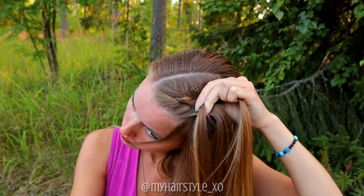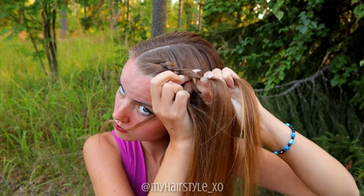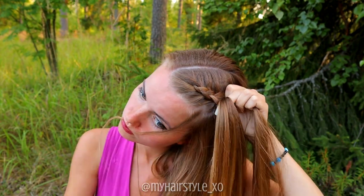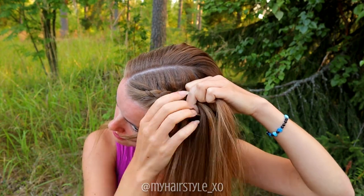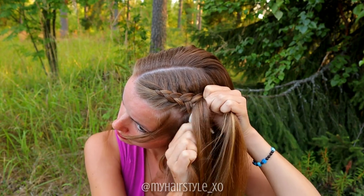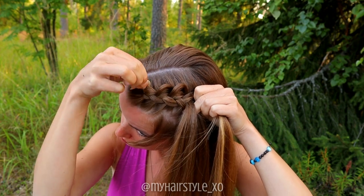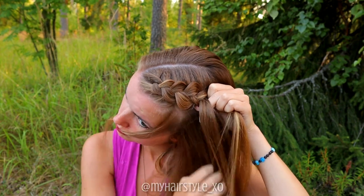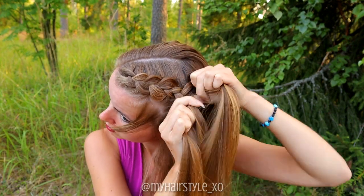If you want to leave some accent hair out of the braid, do it while you're braiding. Right under, add hair. Left under, add hair. Right under, add hair. To get more volume, I pancake the braid. When pancaking, be careful not to pancake the inside edge of the braid — when the inside stays untouched, it keeps the braid tight and it will last well.